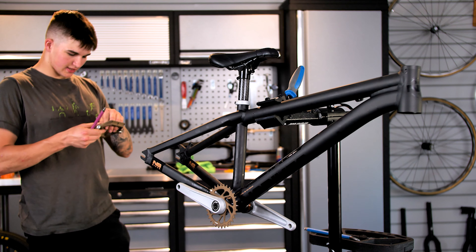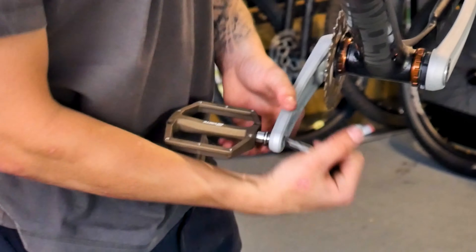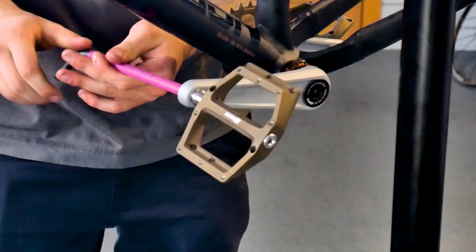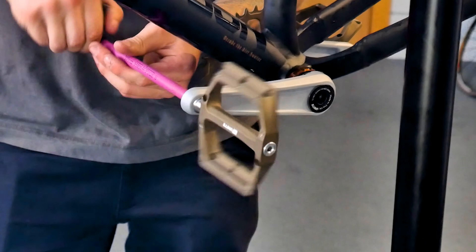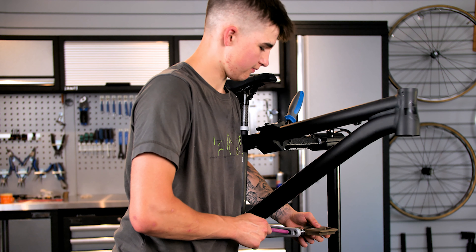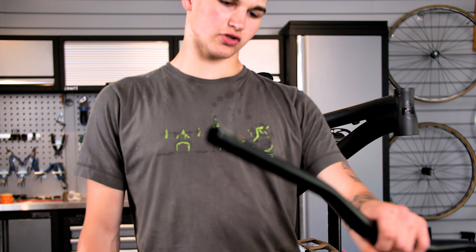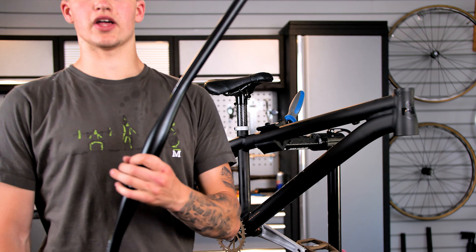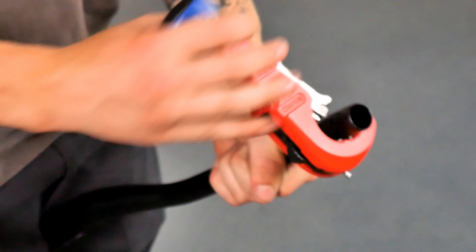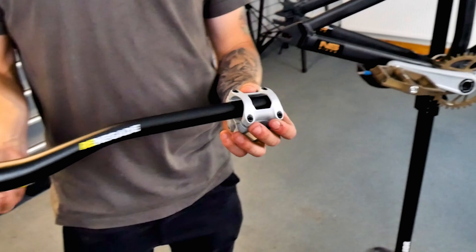Let's chuck the pedals on. I'm going to guess this is the right side pedal. First debate for the comments section — do we like the colours? Silver and bronze, yes or no? We want descriptions. We've got these Lovell Unite Components Renegade bars, 35mm clamp diameter for rigidity. They come standard at 800mm wide, but I don't like that. Lovely silver stem now.